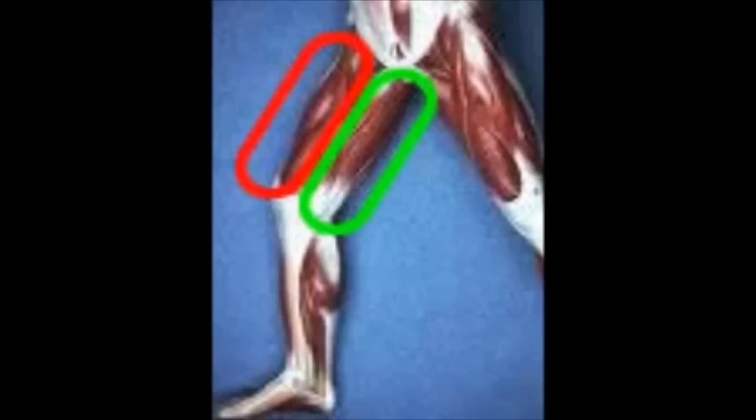I want you to look at this first image and notice that in the red we have the quads, in the green we have the hamstrings, and they have an inverse relationship. So the first thing that you want to do is prime your muscles so that you can jump higher. Understand that in as much as your hamstrings are going to be warmed up — that's the one in the green — then your quadriceps in the red are going to be able to contract at full potential without the resistance of a stiff hamstring.